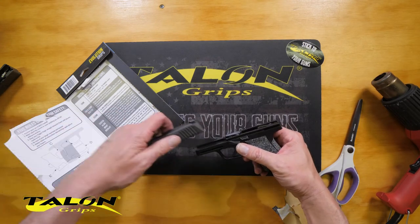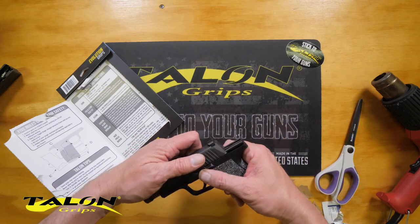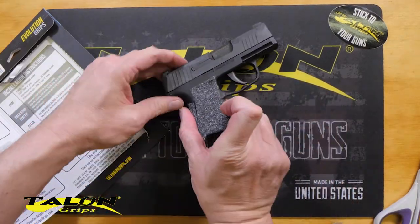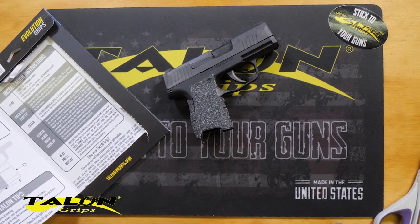Now that we have it in place, we'll go ahead and reassemble the firearm. And there's the Talon Grip for the Sig Sauer P365 — get a grip on it.